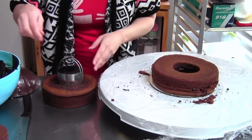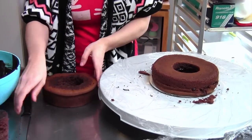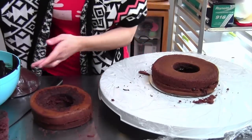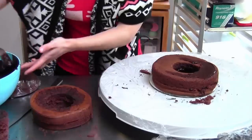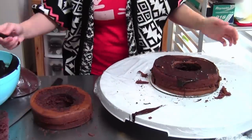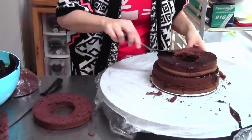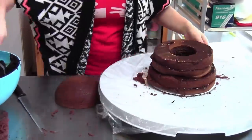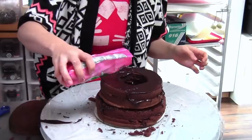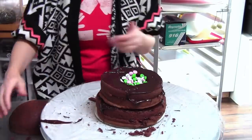I'll cut the center out of the 7-inch first this time — thinking ahead. It takes me a little while but I learn eventually. Cut it in half, add some more ganache, trying to avoid putting ganache in the center area because that's where our candy is going to go. Before we put on the next layer, I'm going to fill the cavity with M&M's Sweet Sayings chocolate candies because they have cute little messages on them. Pour those right in there — how cute is that?